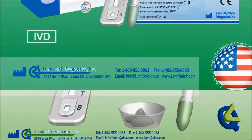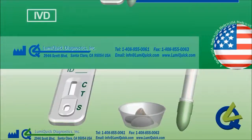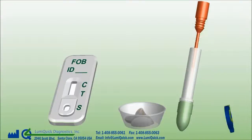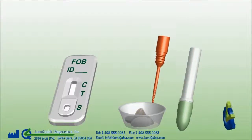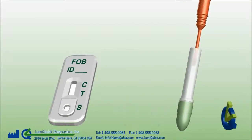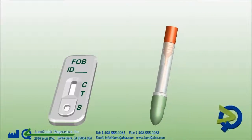To use the test, remove the device from the sealed foil pouch. Screw up the red cap. Pick up a stool sample with the sample pick. Replace the sample pick back to the tube and screw tight the red cap securely. Shake the tubes vigorously for about 5 seconds.